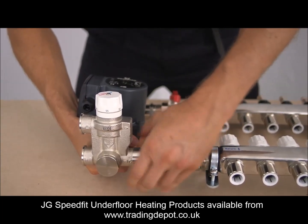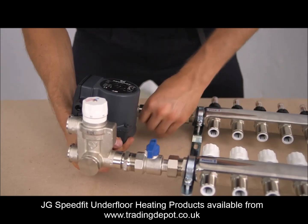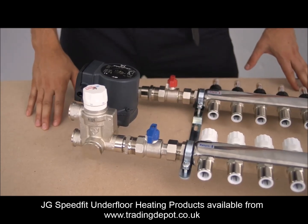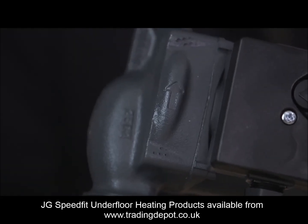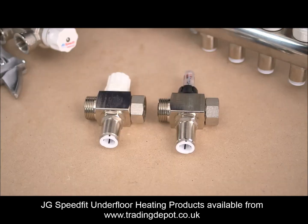It blends high temperature water from the boiler with the water in the UFH system to maintain a designed temperature, usually between 40 and 60 degrees, depending on the application. It also circulates water around the various UFH circuits. Be aware that this pump will not circulate to and from the boiler. For difficult locations, we have manifold elbows as well as manifold extensions.